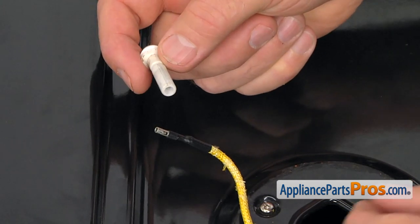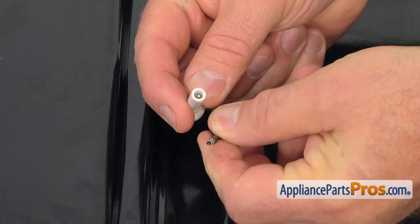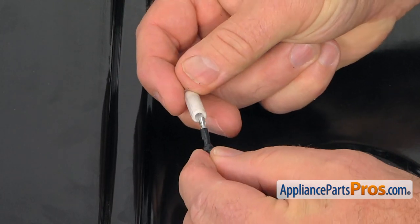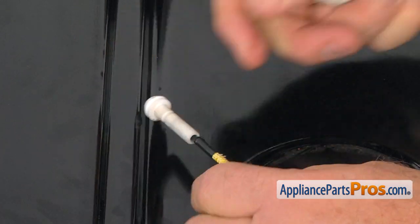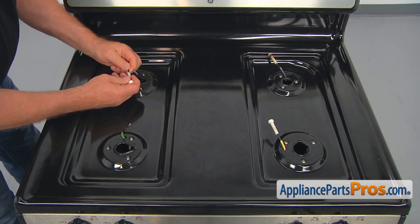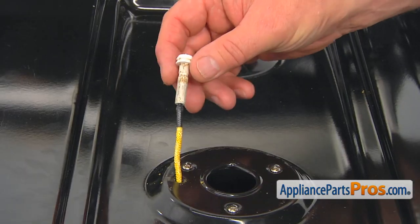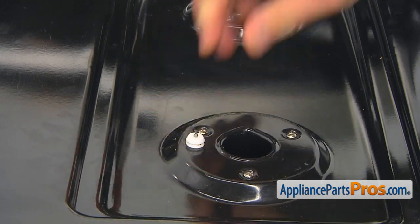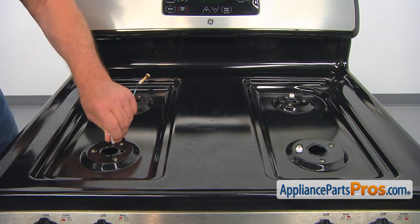Now we're going to connect the electrodes to the wires. The female connector on the wire goes over the male on the electrode itself. Put it inside and push it in hard all the way. Go to the second one. Then push in the spark electrodes — two locks click in. Do the second one and the couple on the opposite side.